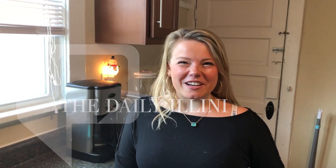Hey U of I, it's Cooking with Jill. I'm Jill and I'm here at the Daily Illini to show you what you can make in your dorm. What's on the menu today? Pizza bagels.